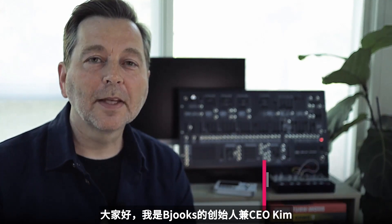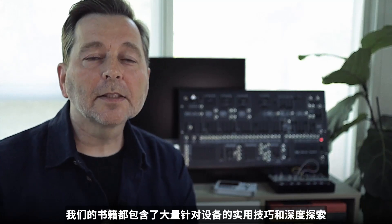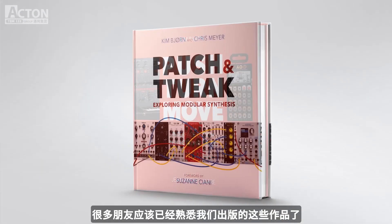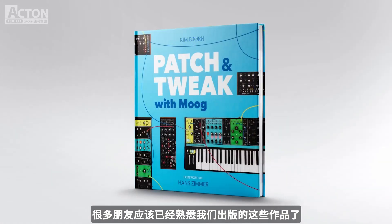Hi, I'm Kim from Bjooks. We do books on music technology, the people and companies who created it, and the artists using it. Our books contain a lot of tips and tricks, insights, and overviews of gear. You may know Push Turn Move, Patch and Tweak, Pedal Crush, Synth Gems, and Patch and Tweak with Moog.